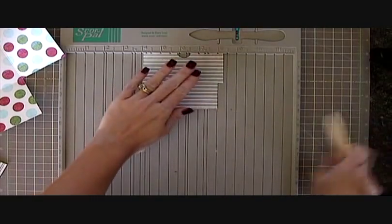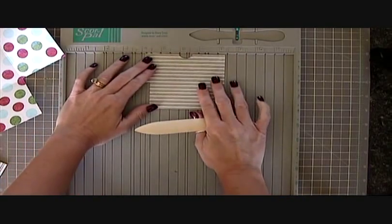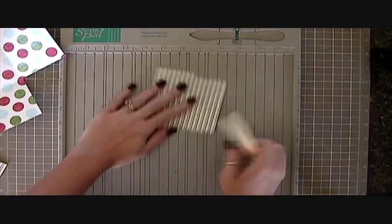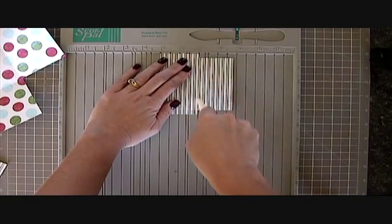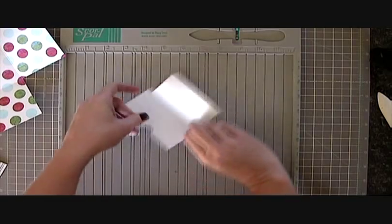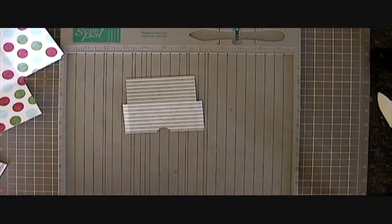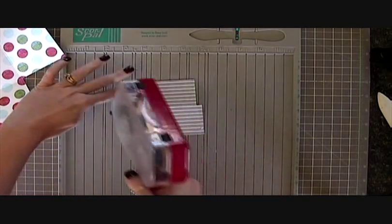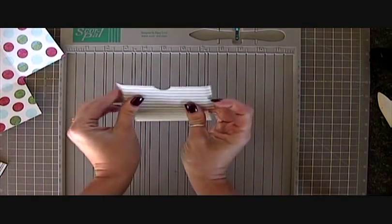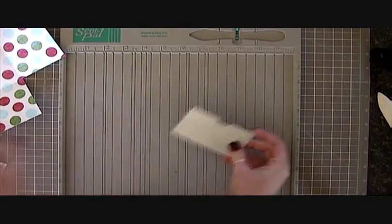Okay now we just need to score and fold our little gift card pockets. Just have to line it up and score it along that edge, and then score it in half. Just need adhesive on the two tabs. Just fold your two tabs in and fold it in half. And that makes a nice little pocket for your gift card.